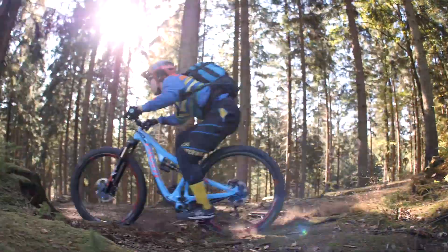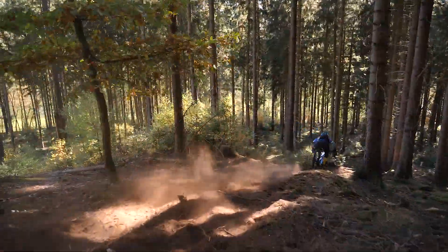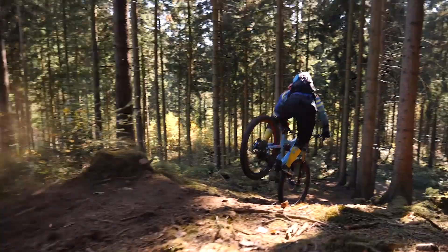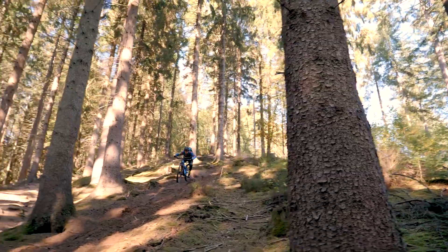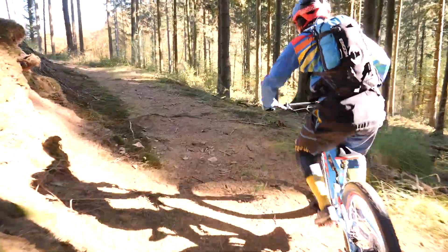Generally it sticks reliably to the ground and produces a lot of traction, but it can also be easily disconnected from the ground into the air if necessary. Thanks to the short chainstays the bike remains playful despite the large wheels.